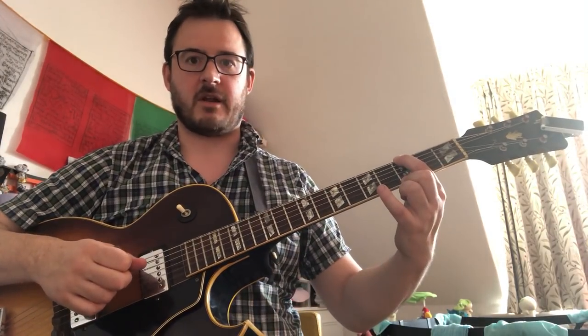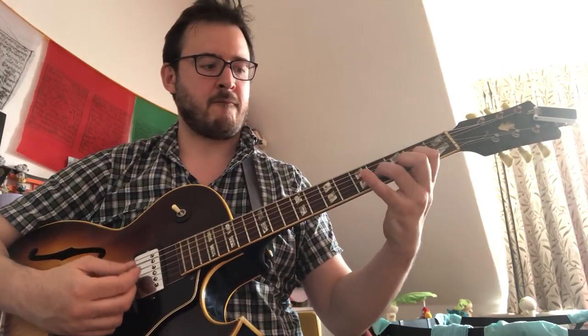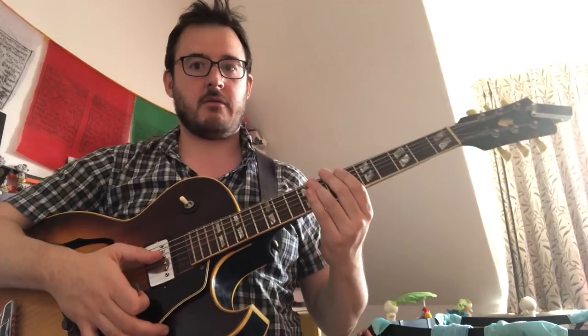The majority of these shapes are like two octaves, two and a half, or maybe two and a bit. What I suggest doing, and what I work through with my students, is breaking it down into octaves. All fans of Wes Montgomery will know octaves, of course.